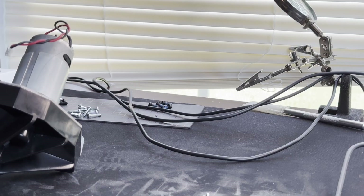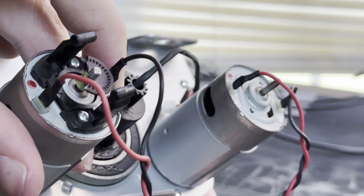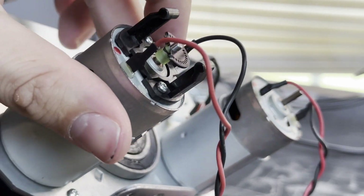One broken — glad I printed four. I pressed it on too far and then I tried to pull it up and it broke. So, on to the next one.